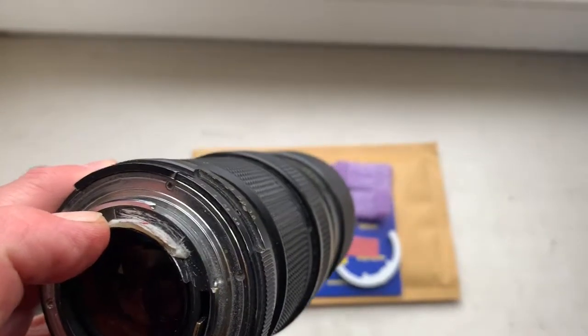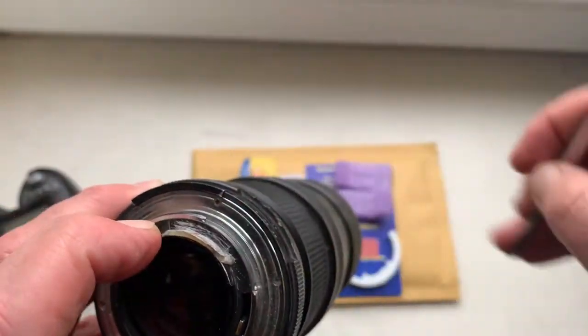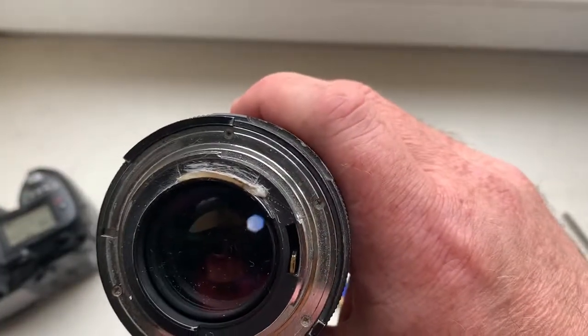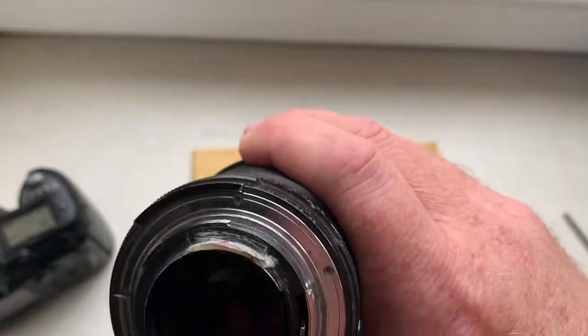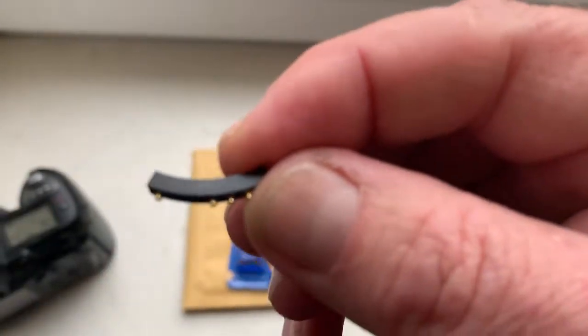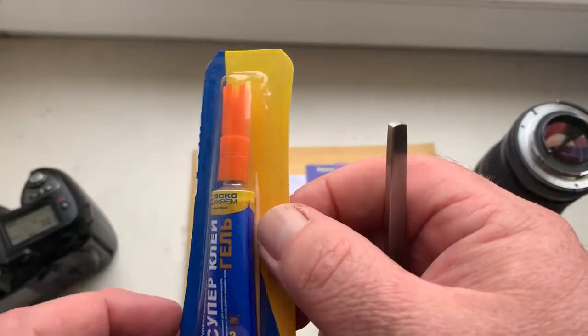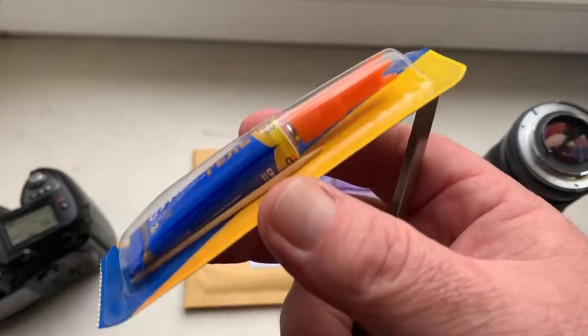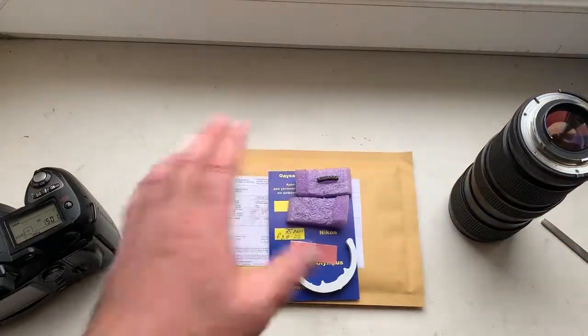Remove the black paint from the place where you will install the chip. Then degrease all places on the bayonet and degrease the rear side of the chip. Then apply a little super glue with help of a toothpick and install the chip on the bayonet.